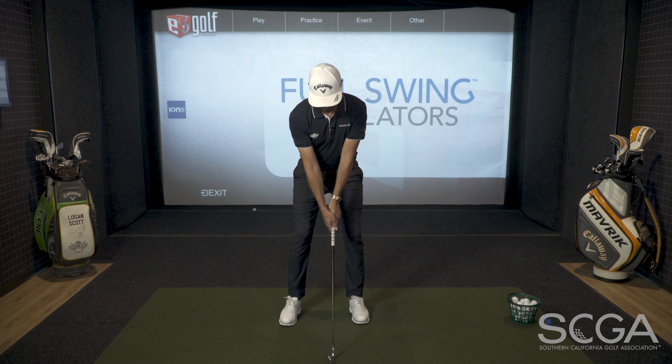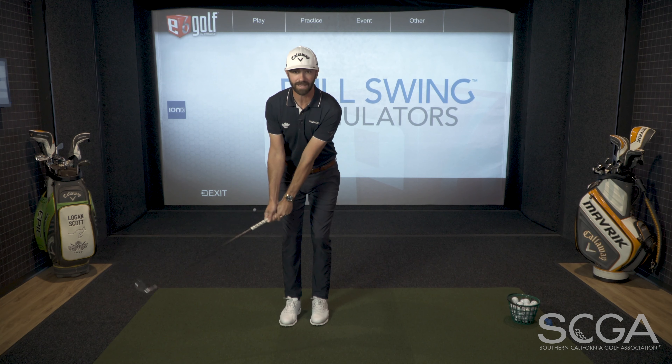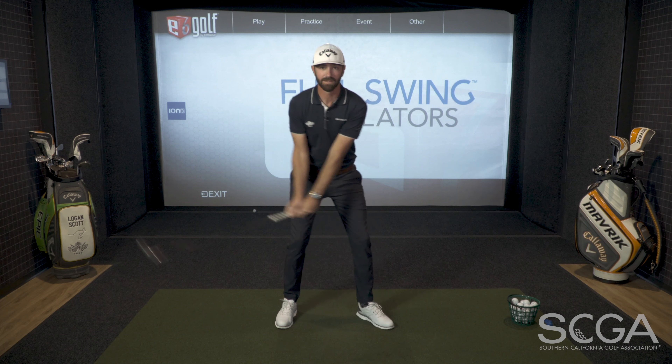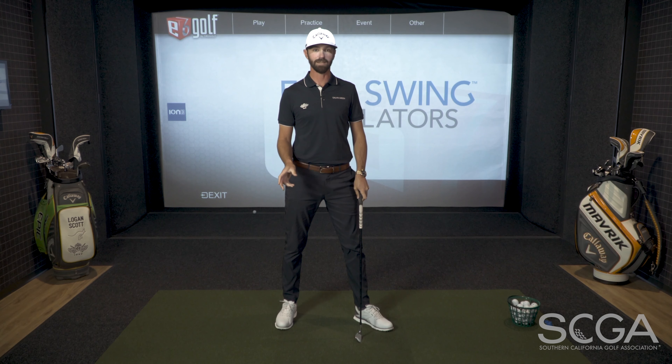You're going to get into your normal setup. You're going to bring your lead foot back, and when the club is about waist high in the backswing, you're actually going to take a full step and hit a full swing shot. When you're doing this drill, you're going to find it awkward at first because most of the time you're going to wait and try to step as impact is occurring — so that would mean that you would be too late.